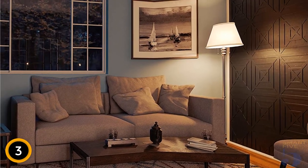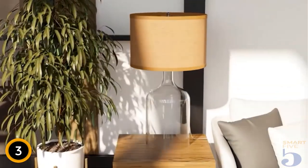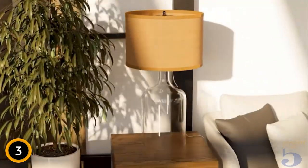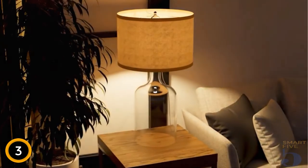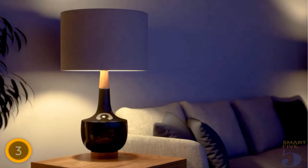This lamp is very solid and sturdy. However, one disadvantage is that the pulley chains that power it on and off may detach. Aside from this flaw, we think this gorgeous lamp is ideal for those who prefer simple decor.